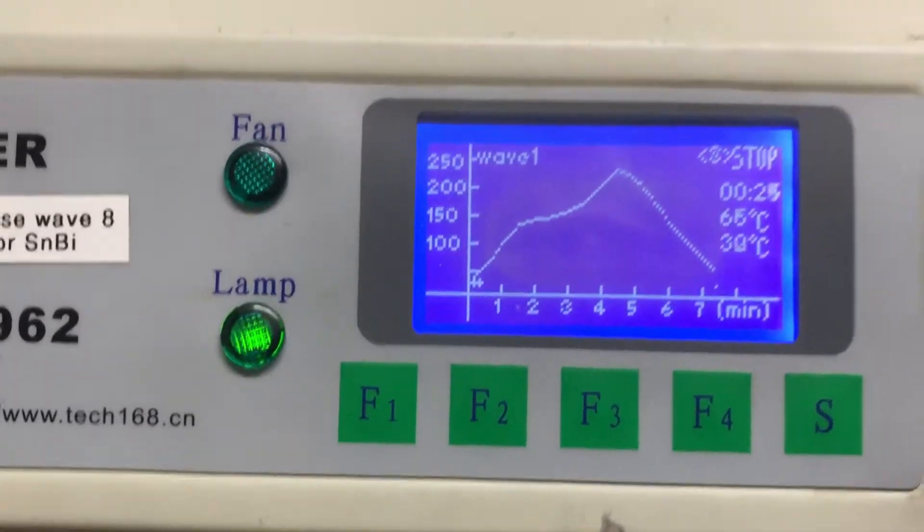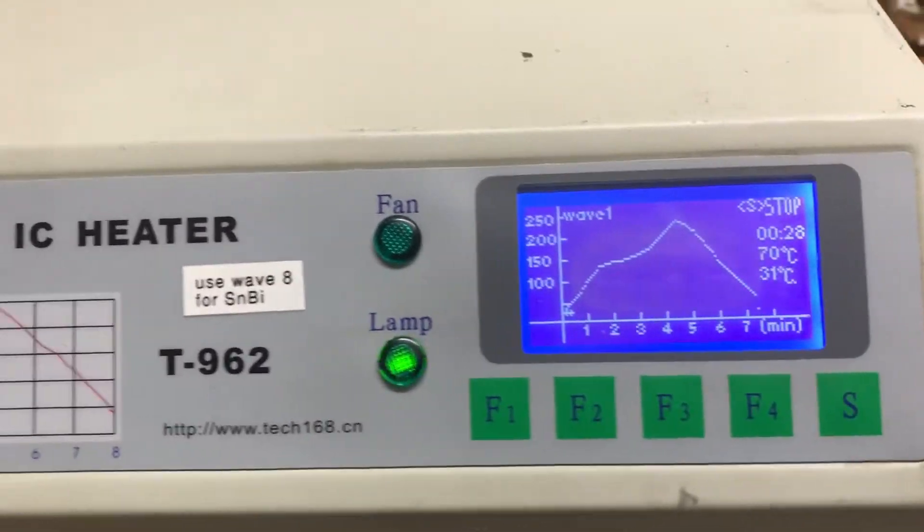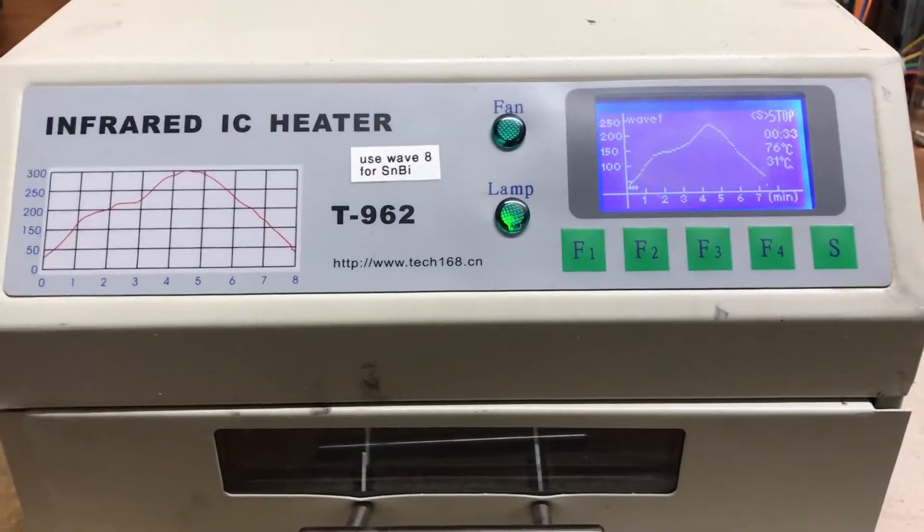So I took the lamps out and I tested them — bypassed all the circuitry — and just put them up to the switch on the back, and they turned on. They're a little worn, but they turned on.